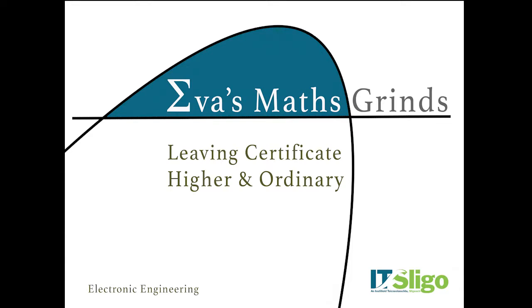Hi, I'm Eva Murphy from Electronic Engineering at IT Sligo, and this is my leave insert maths grinds channel. I'll regularly add new videos for both higher and ordinary level maths, so make sure you subscribe below and click the bell icon to be notified of new videos.